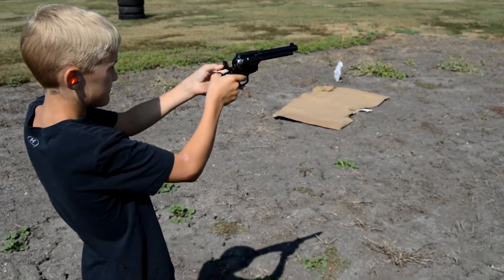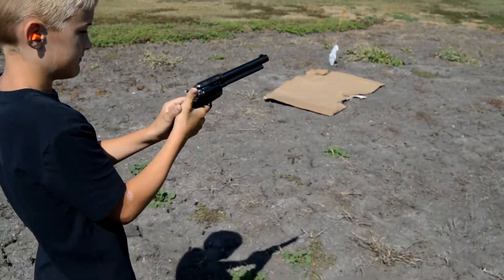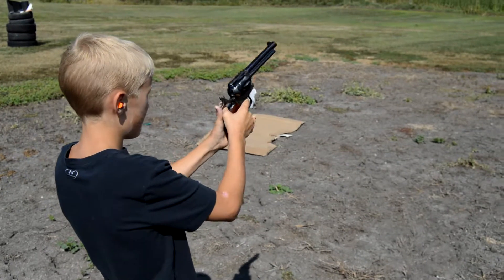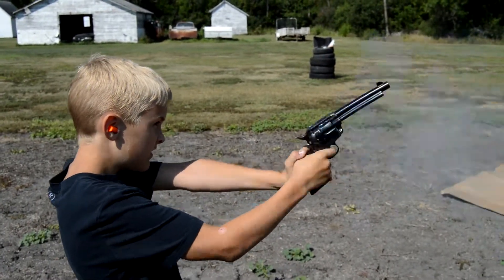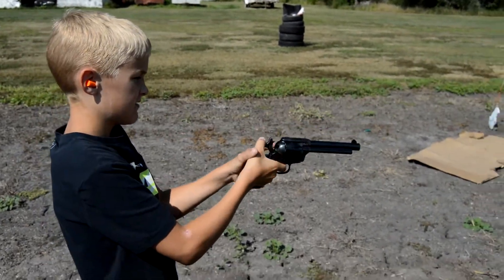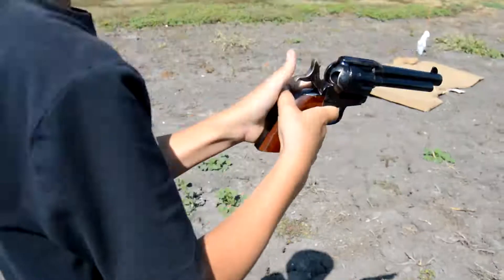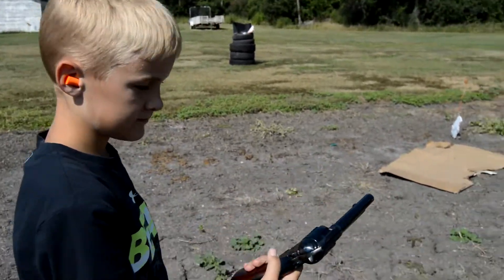Cock it back all the way — there you go. Nice. Is that six? I don't know. Better give it a go, just try and shoot it again. There you go, that's it. What do you think?